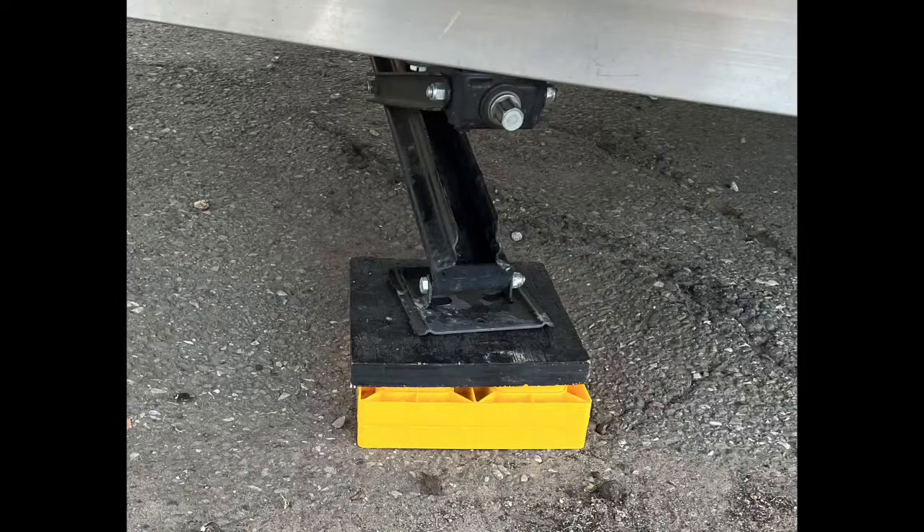I do not use an impact gun — it's loud and it creates too much friction and too much hammering on your acme threads, which is a great way to strip them. Your neighbors also appreciate a quiet screw gun. I have a 20-volt lithium screw gun and it's more than enough to put sufficient pressure on my stabilizer jacks to support the trailer.